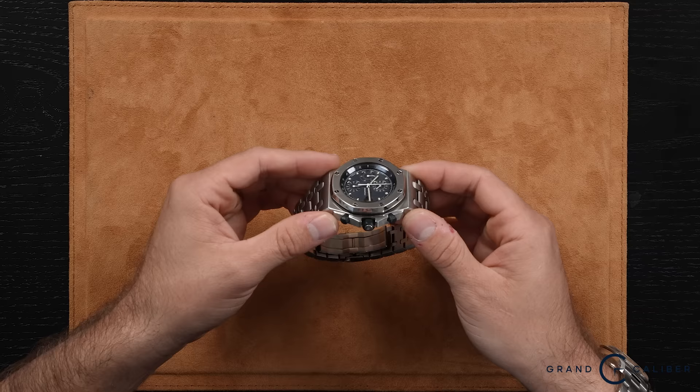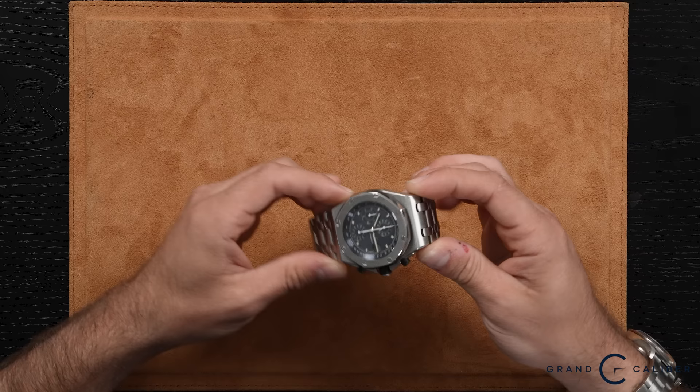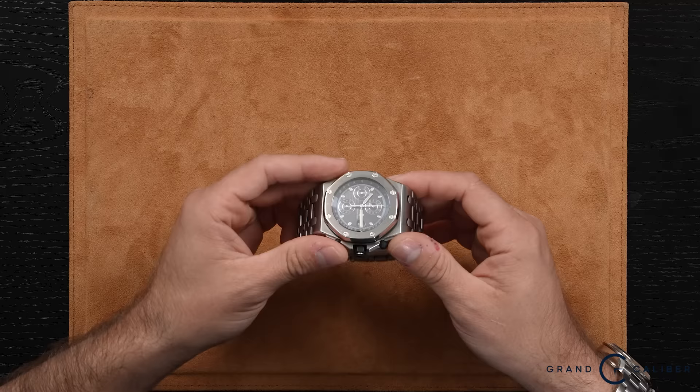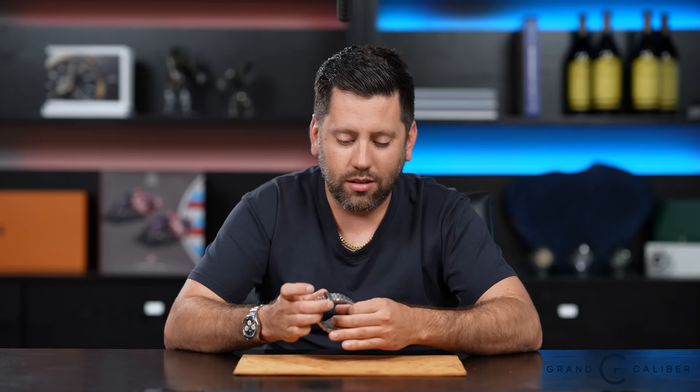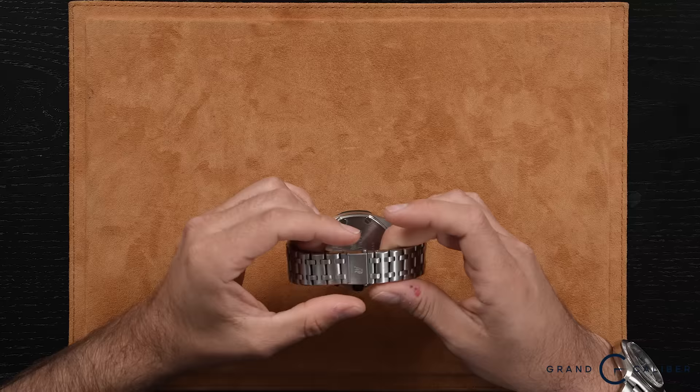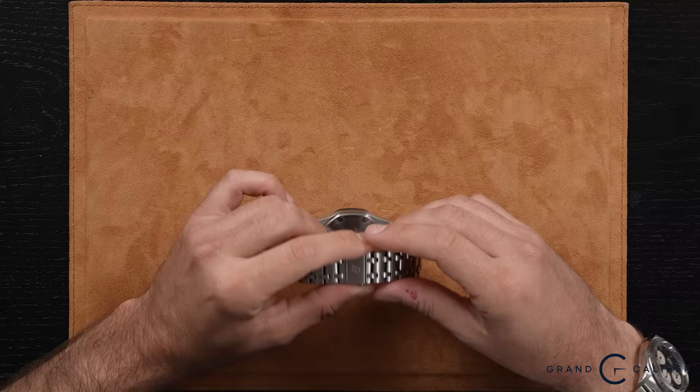You could have this on a bracelet or a rubber strap. I personally prefer this watch on a rubber strap — I think it feels the best and really compliments the watch, whether blue rubber or black. Since it's a blue dial, you'd probably want to go with the navy blue rubber strap that AP does offer. This particular piece is on a stainless steel bracelet. One thing to note is the bracelet clasp designs have changed over the years — this one has the AP logo clasp, whereas a modern version would have quick-release buttons on the side.